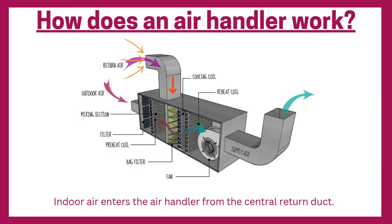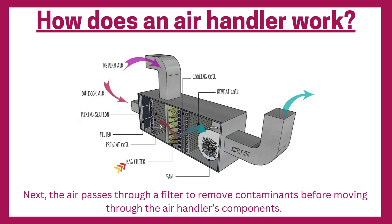How does an air handler work? Indoor air enters the air handler from the central return duct. Next, the air passes through a filter to remove contaminants before moving through the air handler's components.